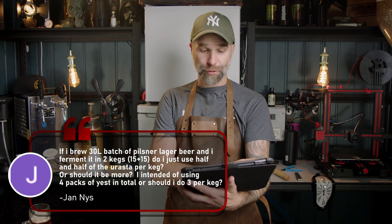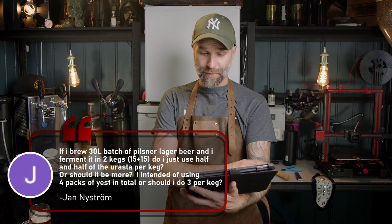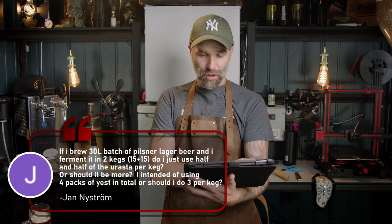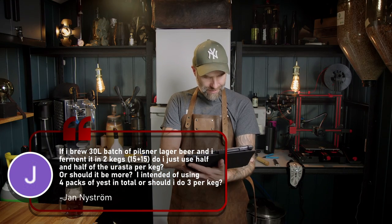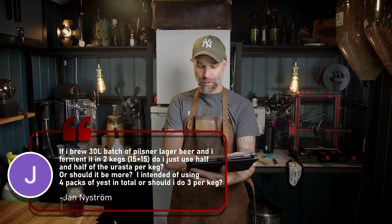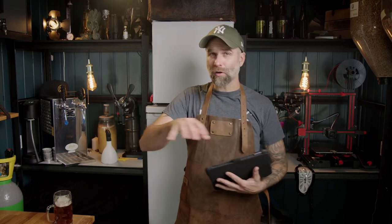First question — this is from one of the yeast comparison videos. Jan Nyström asks: if I brew a 30-liter batch of Pilsner lager beer and ferment it in two kegs, 15 plus 15 liters, do I just use half and half of the yeast? Should I use four packs total or three per keg? If you're going to ferment under pressure at higher temperature, you can use one pack in each keg. If you're going to ferment at lower temperature, I would recommend two packs per keg.